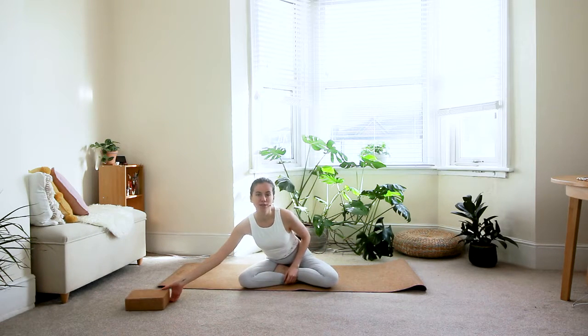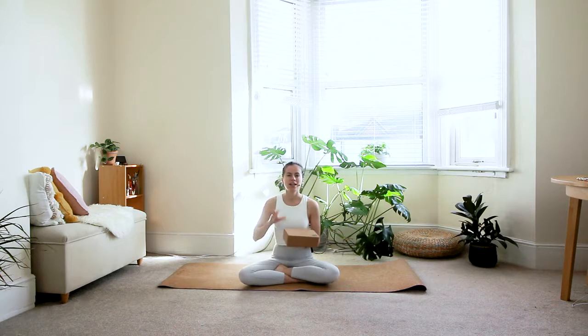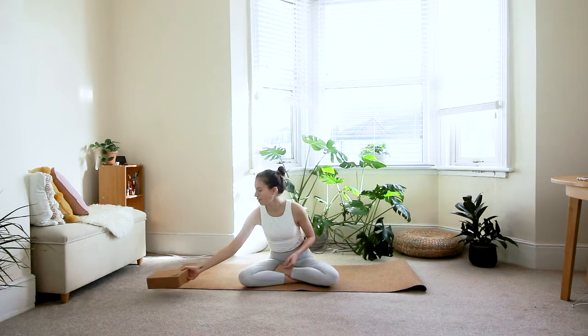Namaste beautiful yogis, welcome to your strong shoulders and back practice. The only prop you'll need for today is a block. If you don't have a block you could use anything that has weight to it — some dumbbells, kettlebells, a heavy book, a water bottle, or even a shoe box with some stuff in it so that it weighs a little bit extra. You can put this to the side for now.